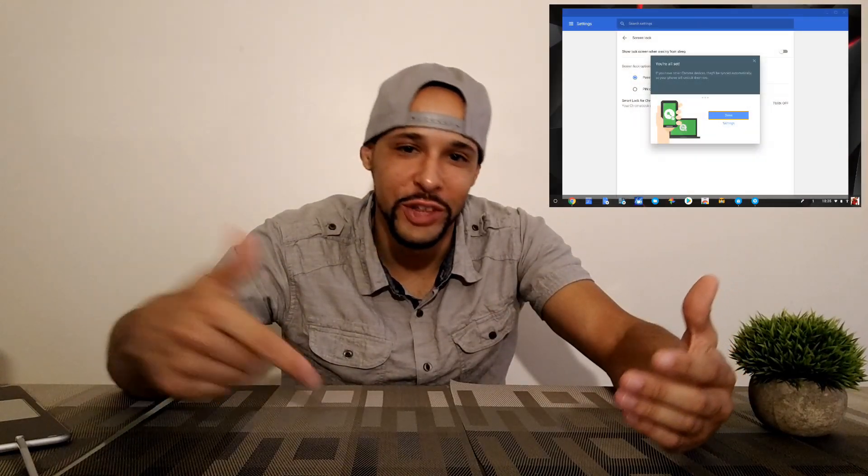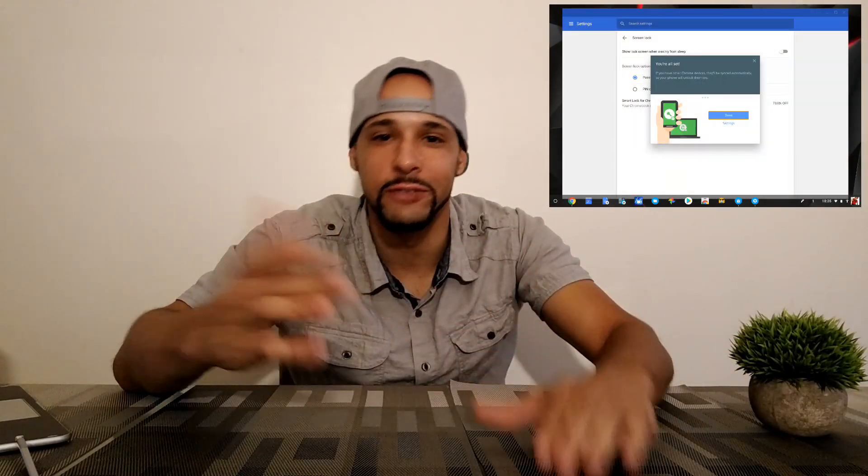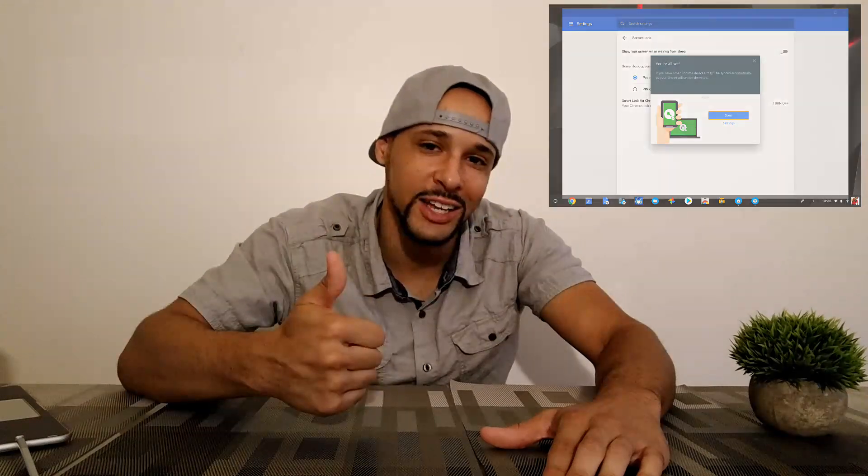So that is pretty much it for this video today. If you enjoyed it and found it useful, make sure you leave a like. If you have any questions or comments, leave those below, and if you can hit the subscribe button that will support the channel so that I continue to put out more of these videos. Until next time, Leon checking out.